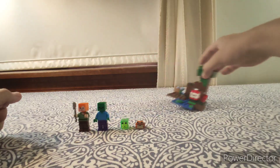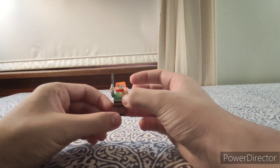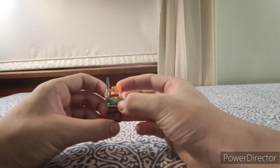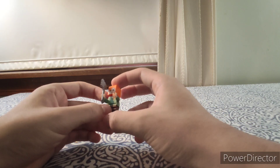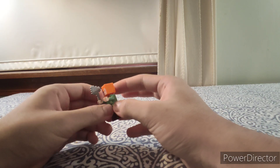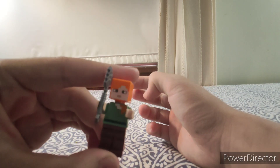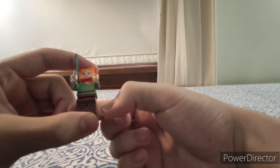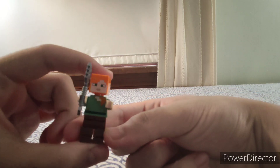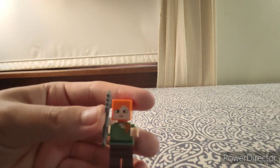Starting with the minifigures — the first one is Minecraft Alex. She's built the same way as all the other LEGO Minecraft Alex figures, first introduced in 2015 in the Desert Outpost set. She has orange hair, green eyes, a green shirt, brown pants, and she's holding an iron axe.